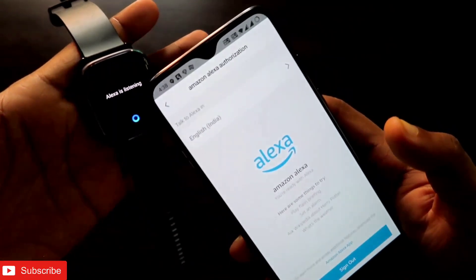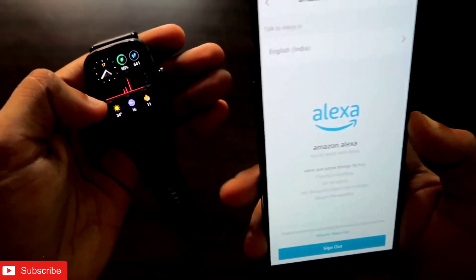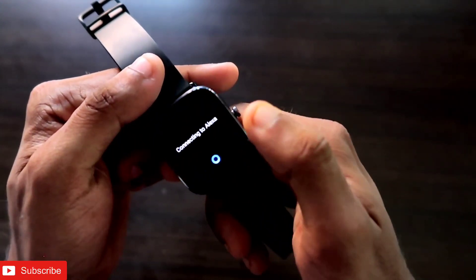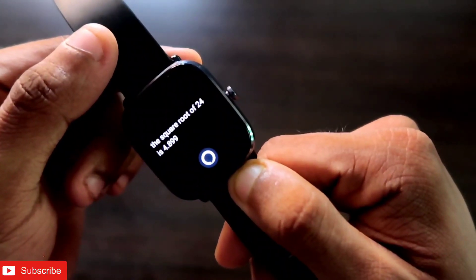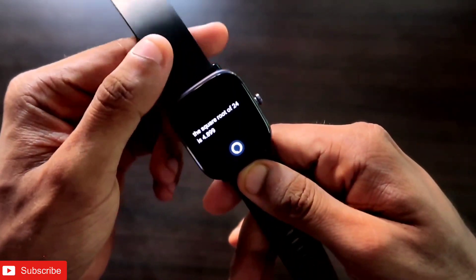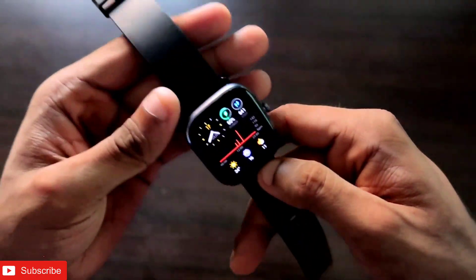Once you're logged in, just swipe right and Alexa will be activated — you can see Alexa is listening now. The first thing we can do with Alexa is complicated calculations. We can do things like square roots — for example, the square root of 24. You can also do multiplications, divisions, additions, subtractions, and percentage calculations, and it gives you the answers instantly.